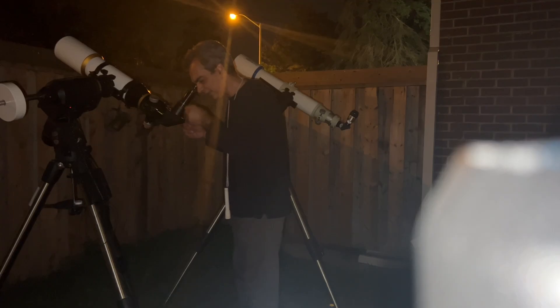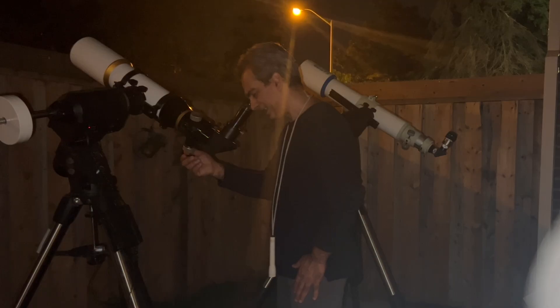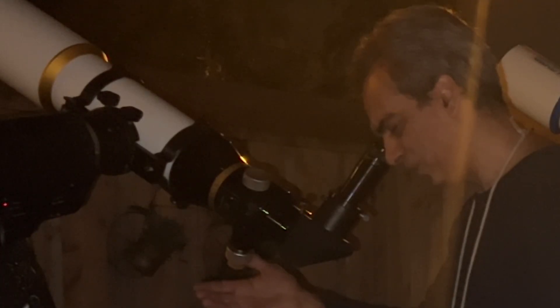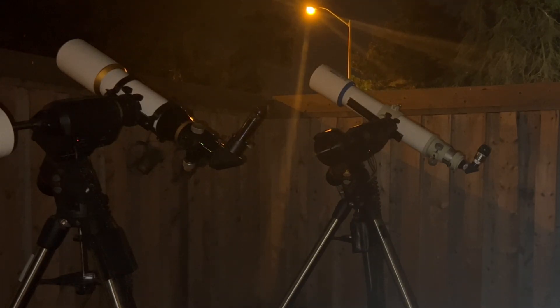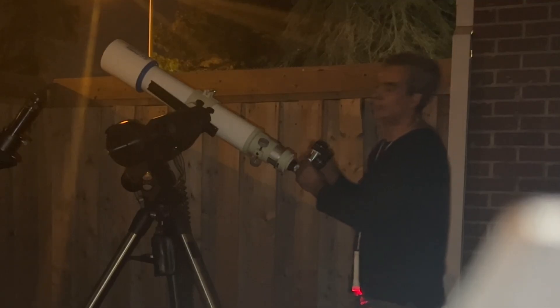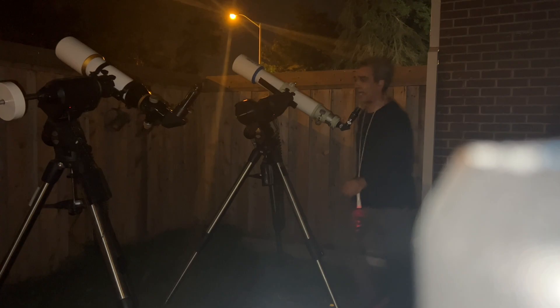At 252x, Saturn is still in the field of view but near the bottom. Saturn is actually pretty big and you can see the rings. I cannot make out the Cassini division, but I can see Titan. The image is decent — most people, even new observers, would probably like that view. The Takahashi was using a 6.7mm ultra-wide with a 2x barlow; the William Optics needed the 5x.